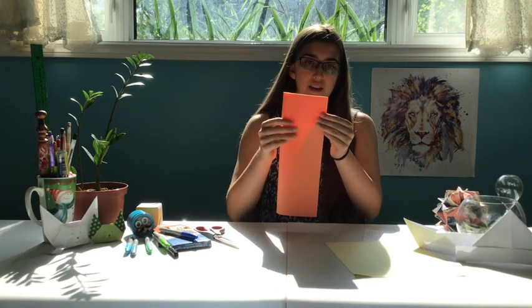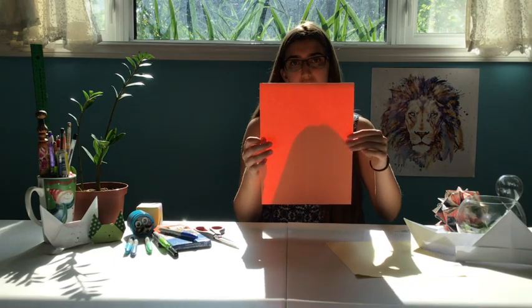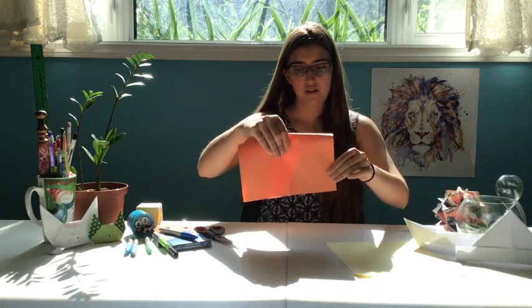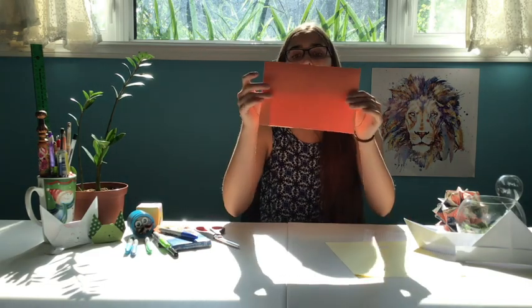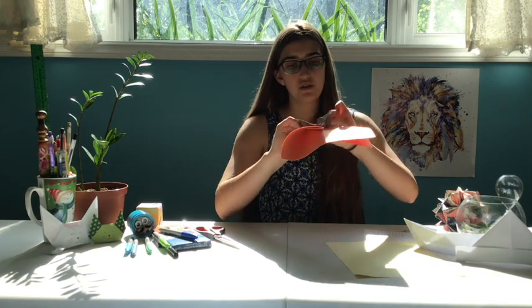You're gonna fold the paper in half this way, and then you're going to unfold it. Then we're gonna fold it again the other way, just right in half. Make sure the opening is on the bottom, and then fold this corner down into the middle, right to the line that you made when you folded it in half earlier. Then we're gonna do the same thing on the other side, and it should just meet up right in the middle.